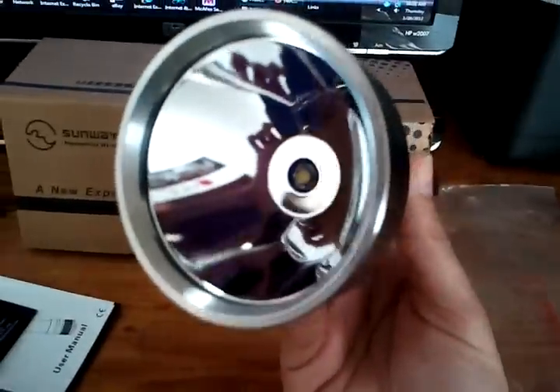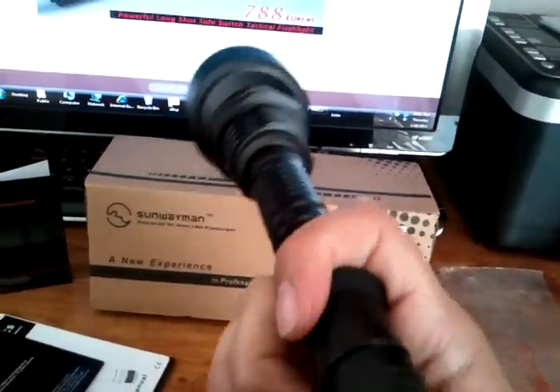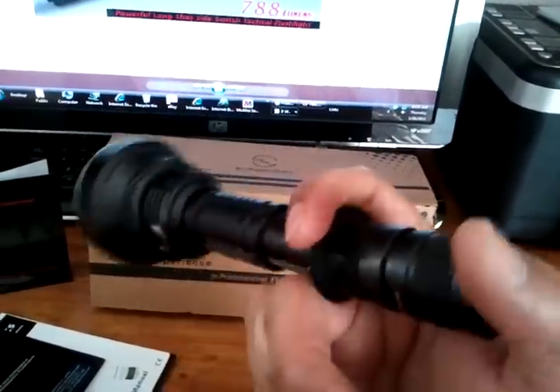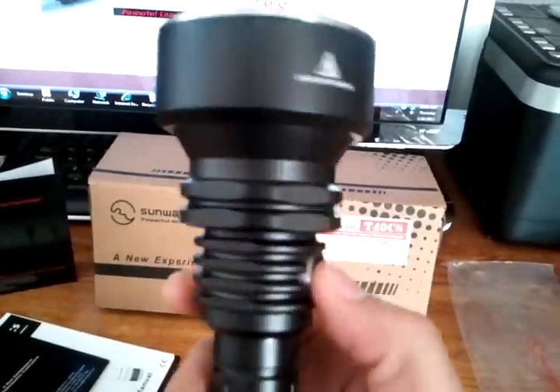This light is made to throw. Forward tactical switch, cigar grip, side switch.